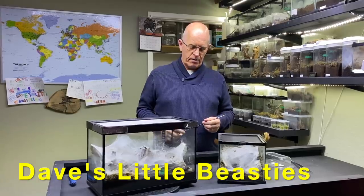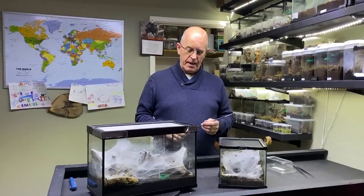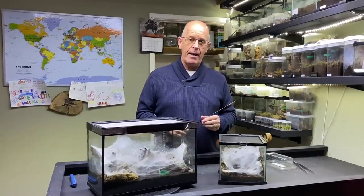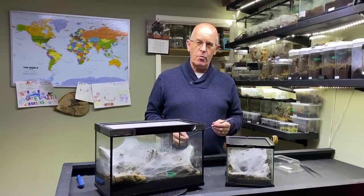Hello guys, welcome back to the channel. We've got a real treat for you today. We are going to attempt to pair our Macrothele Gigas, the giant Japanese funnel web spider.